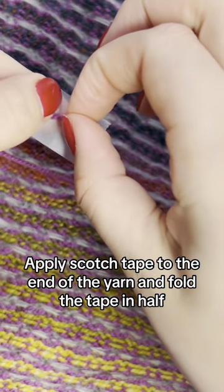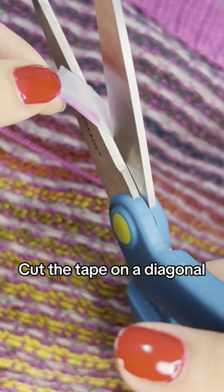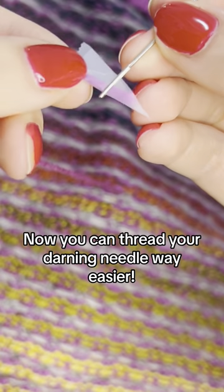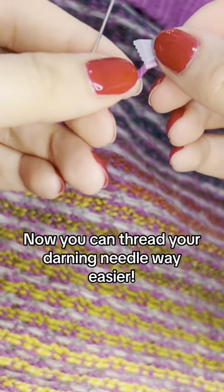You're just going to apply the scotch tape and then fold it in half on the end of your yarn. Then you're going to take your scissors and cut on a diagonal. And now it's going to be super easy to pass that through the eye of your darning needle, just like that.